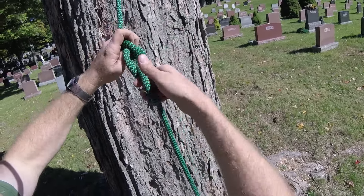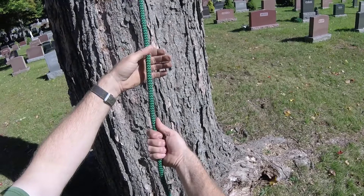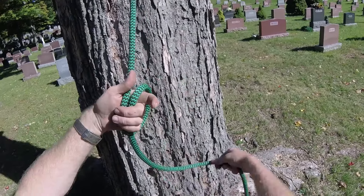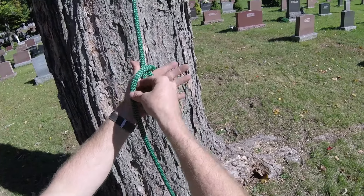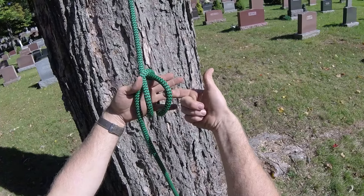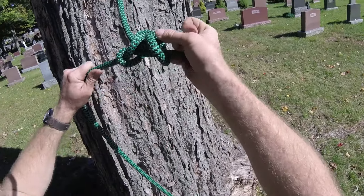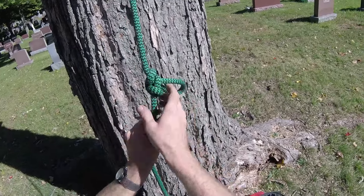Now let's look at the other way of tying the alpine butterfly — a lot of people prefer it this way. Take your hand behind the rope, put one loop around your hand, then a second loop around your hand. Take the outermost one and tuck it back, then take the new outermost and bring it around so it pokes through the middle, then dress and set.